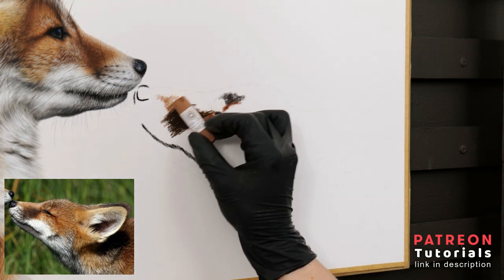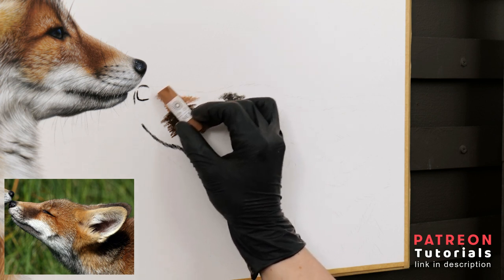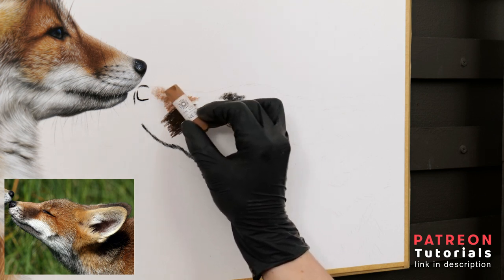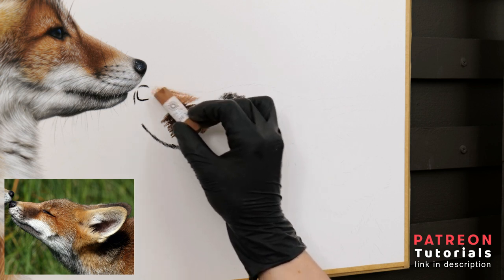I'm using soft pastel sticks mainly from Unison Colour and Schmike. As you can see there are a lot of browns, yellows and orange tones. I use a colour picker app on my iPad to help me decipher the correct colours as I go along.